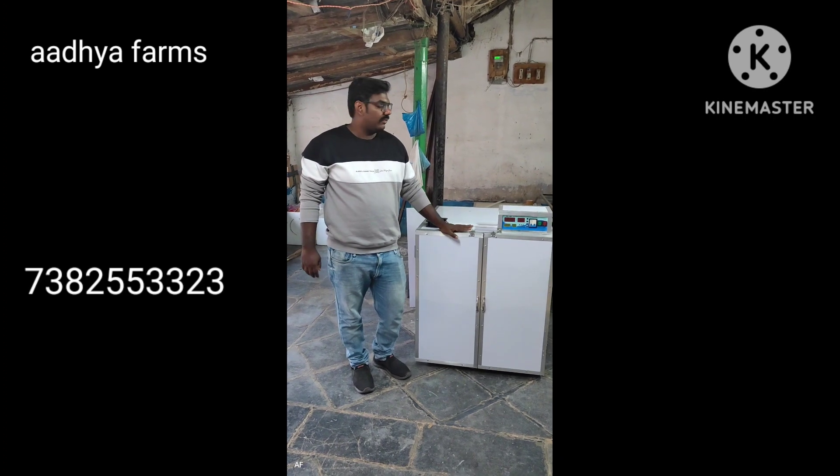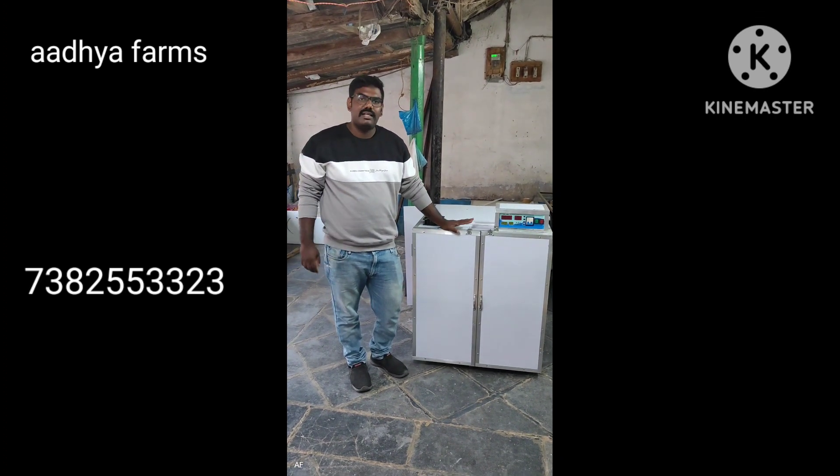I'll give you a clarification on the video. I don't want to show you the body on the galvanized iron frame — I'm going to show you the body.